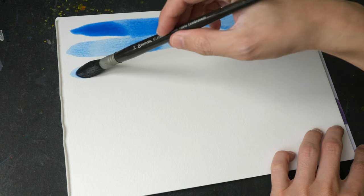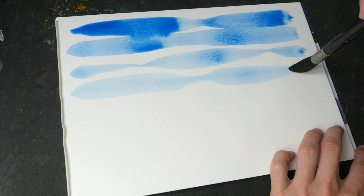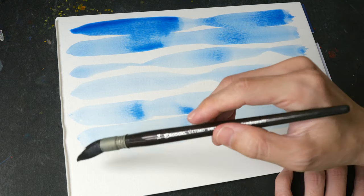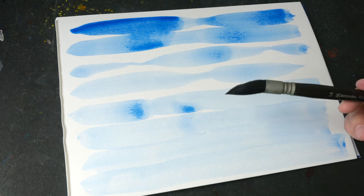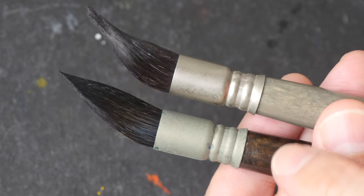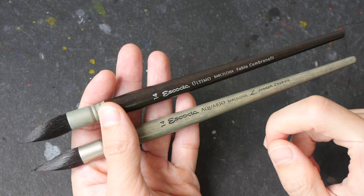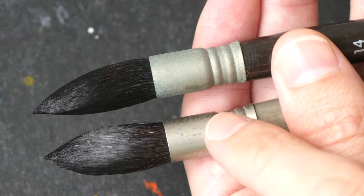This brush can hold a lot of water as well, but when it comes to drawing thin lines this is very difficult. I feel like the hair is a bit stiffer compared to the real squirrel hair, but it's also not able to return to its shape. This brush can hold slightly more water compared to the real squirrel hair — the main reason is that the synthetic does have a bit more hair. You can see both brushes are not able to return to their shape regardless of whether it's real squirrel or synthetic squirrel hair.